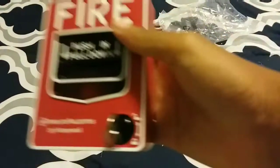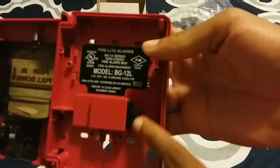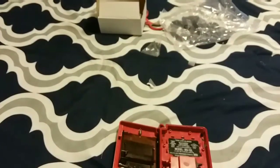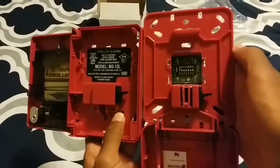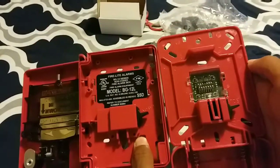Let me just show you the BG12. See, look at that switch. Come over here — open this thing up. Side by side, you can tell that the switches are the same. Like, really.